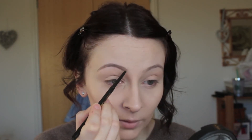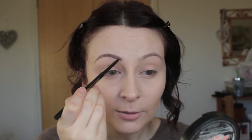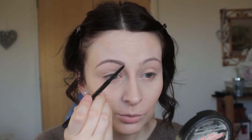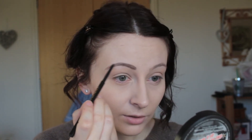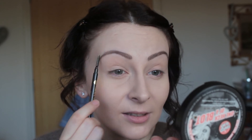I was surprised to find this only has two shades in Boots. I'm in the shade Hot Chocolate and there's also a blonde colour. Depending on how heavy-handed you are, you could probably get away with it for fairer hair. Despite the fact that they look a bit like caterpillars with no other makeup on right now, I actually really like the effect and colour of this pencil.